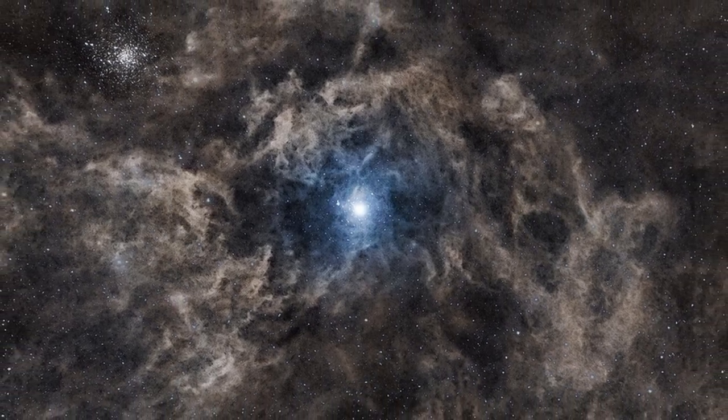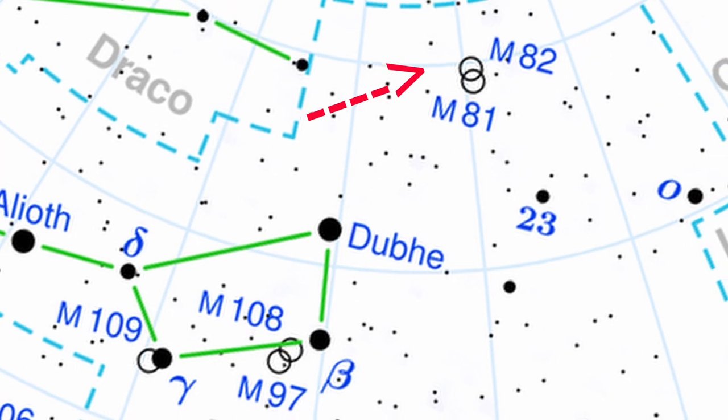If there is one challenge that beats all other challenges in astrophotography, it is by far integrated flux nebulae. Integrated flux nebulae are beautiful giant clouds of dust that orbit outside the body of the galaxy. These are extremely difficult targets to shoot because they are insanely dim. The IFN target I decided to go for tonight is the surrounding IFN of M81 and M82 in Ursa Major — a region of the sky rich with integrated flux nebulae that will make for an amazing image with M81 and M82 right there.